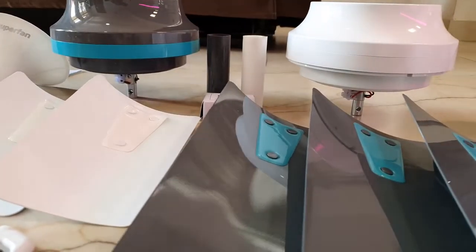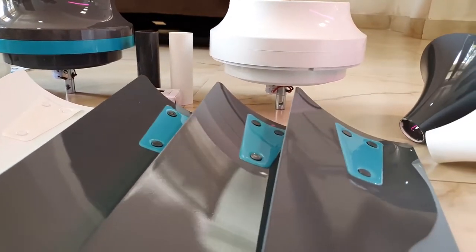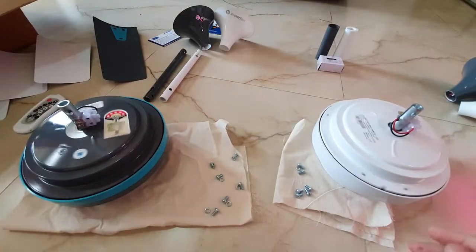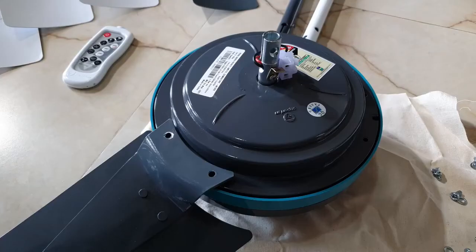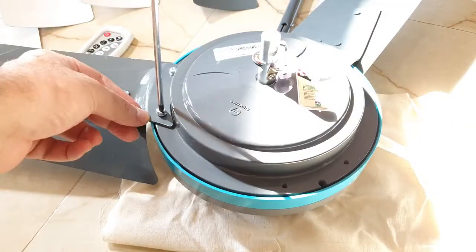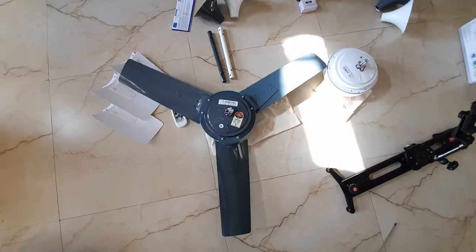All of these blades have a unique angle to them, and that's what makes this really unique. I'm just going to have these fixed quickly — it's pretty simple, standard process. You just need a star screwdriver. Mounting these fans is pretty simple and any standard electrician can do it.